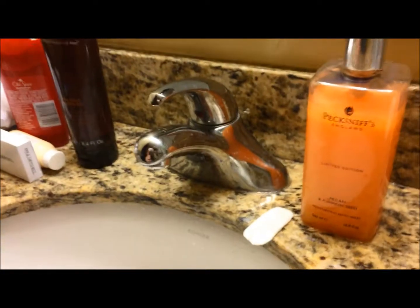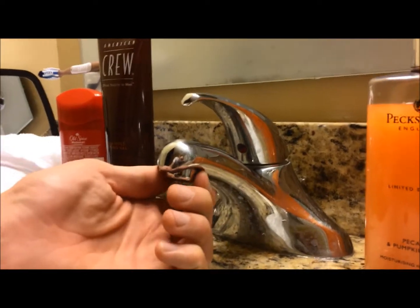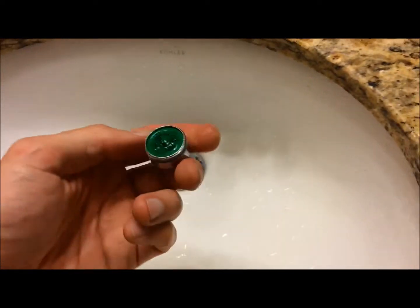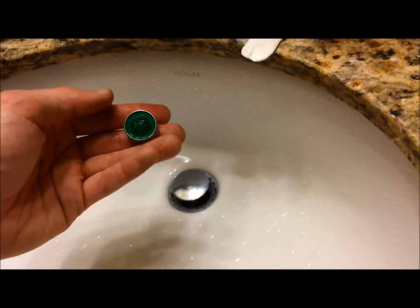Go to your kitchen or bathroom sink — there's always a little piece under the nozzle that will unscrew. You should unscrew it and see what kind of dirty nasty junk is hiding in there. In this case, this is at a hotel and I actually did this earlier and some more stuff fell out of it, but it can be pretty nasty.